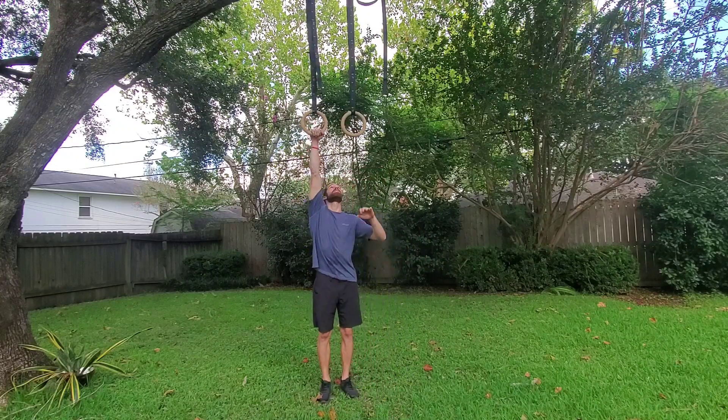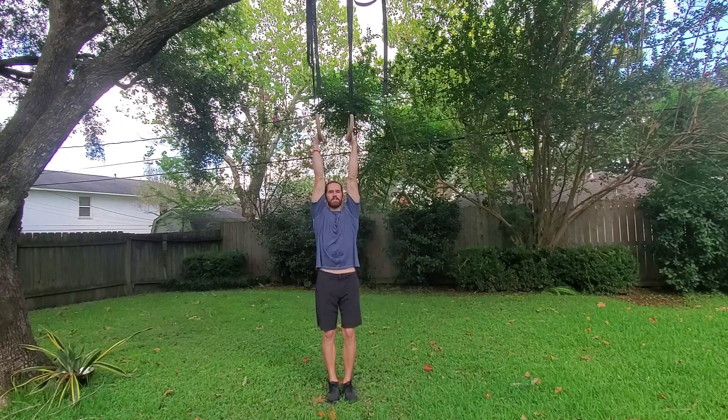Ring neutral grip pull-ups. To perform this, we're gonna have our palms facing each other the entire time. So we're gonna start by grabbing the rings, turning our palms to face each other.